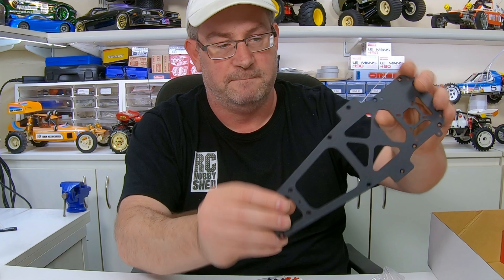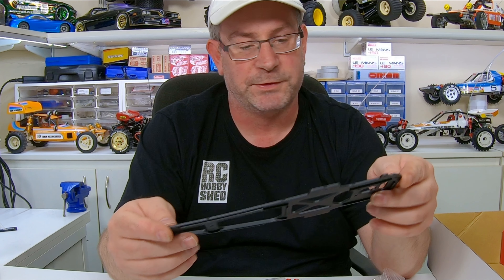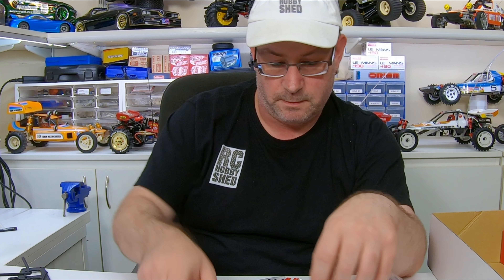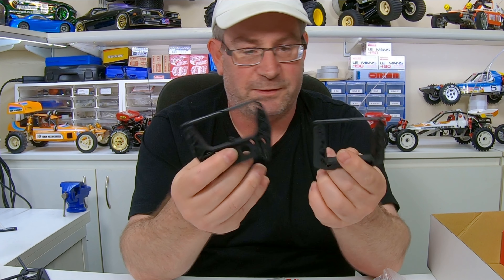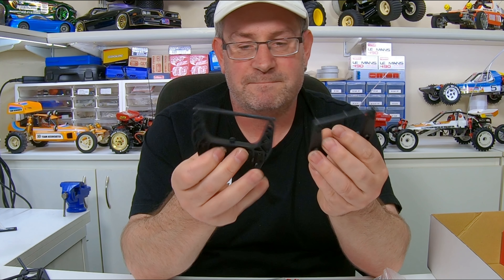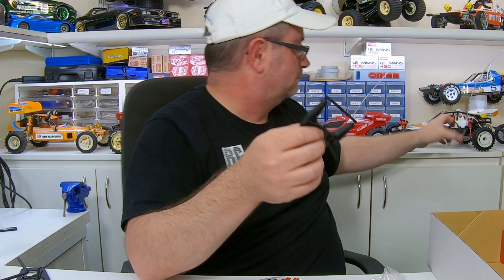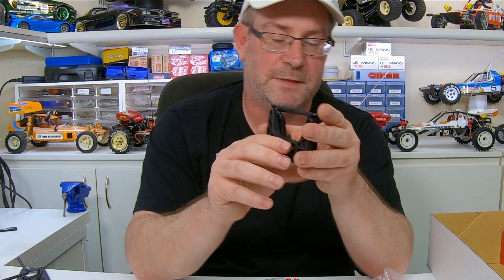In here we've got our radio plate, kind of similar to the original but not the same. Now we've got some cage parts, and this is different - the front and rear shock towers used to be aluminium. Looking at it I actually preferred the aluminium, but I know these are going to be much stronger and they're not going to bend. I like that original alloy look, but they're certainly going to be a lot stronger.